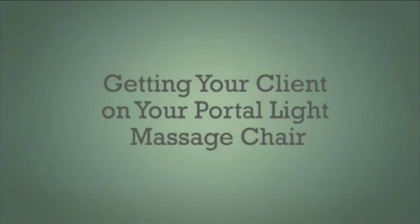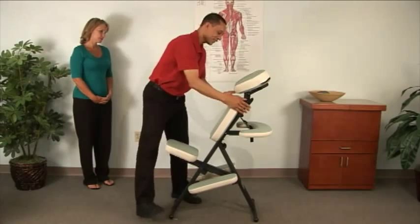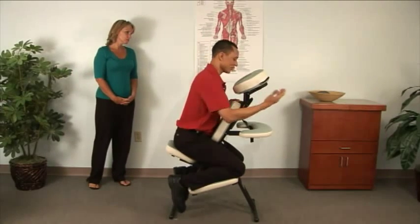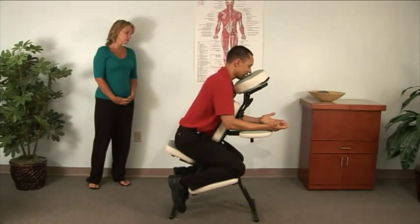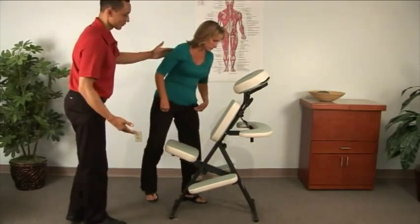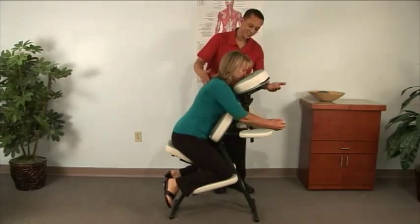Now you're ready to get your client on the Portal Light. It's a good idea for people new to the chair to show them how to get on. Make sure they understand before you ask them to do it, and stay close by when they get on to ensure the chair is stable and that they're comfortable.